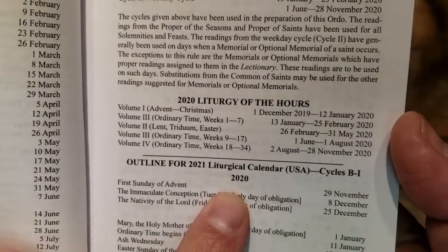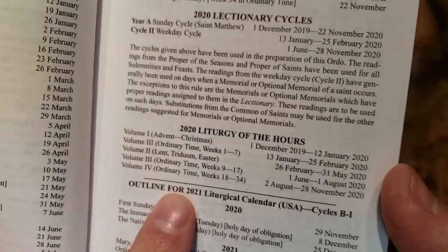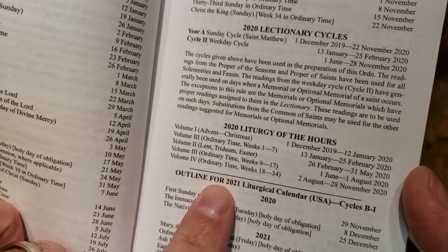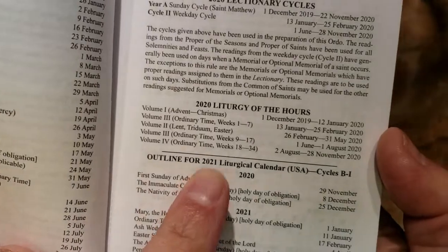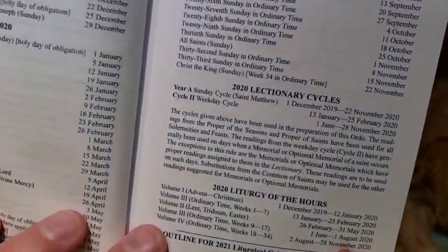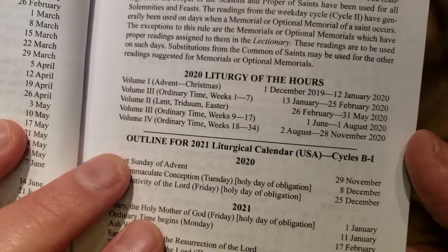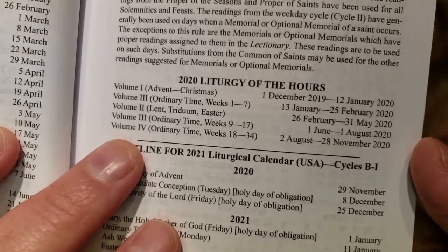The Liturgy of the Hours section also gives you an idea of the volumes you're going to be using. Priests and deacons are obligated to recite parts of the Liturgy of the Hours, particularly morning and evening prayer. So this book is designed for the clergy, and it does let them know what volume they should be using, assuming they're using the four-volume set.